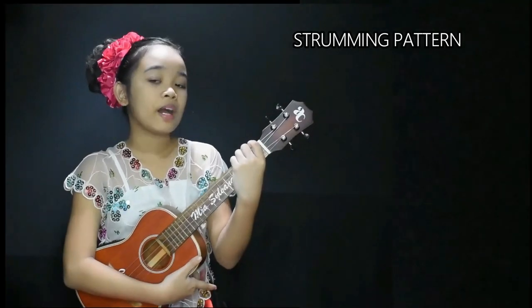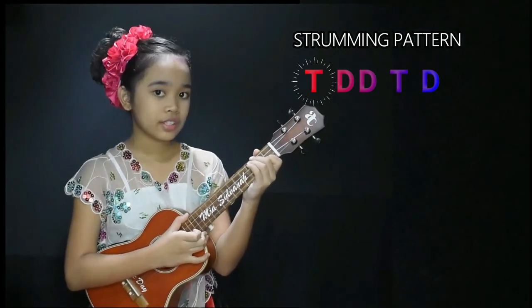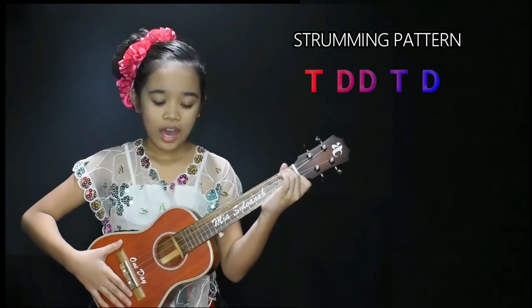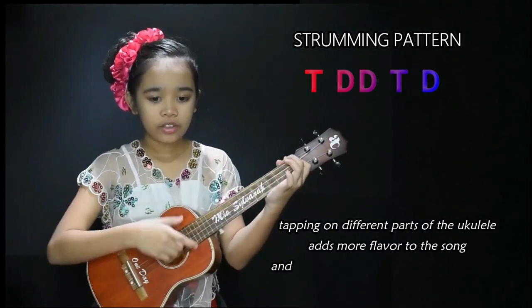The strumming pattern that I used a while ago was tap, down, down, tap, down. For the first tap, I tap right here, and for the second tap, I tap here. So let's do that slowly: tap, down, down, tap.